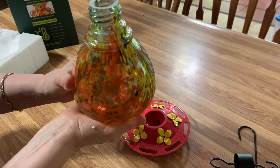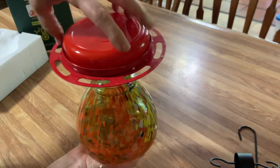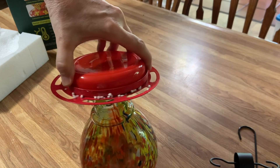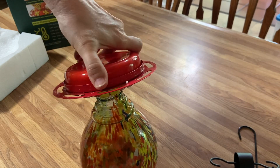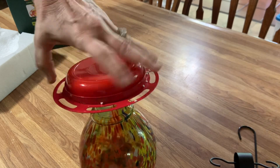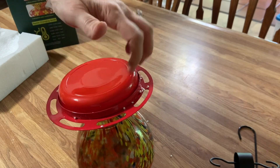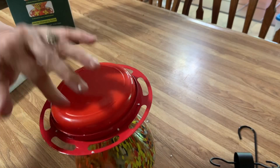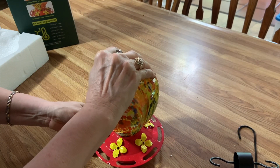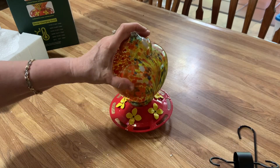Pour it in and then take the base, holding this carefully with your other hand. Take the base, turn it upside down, and screw it back on just like this. Get some styrofoam from the packing and turn it upside down. Doesn't get any easier than that, now does it? Isn't that pretty?